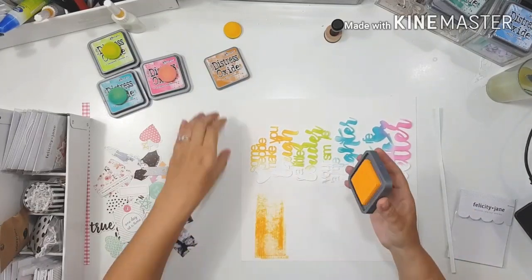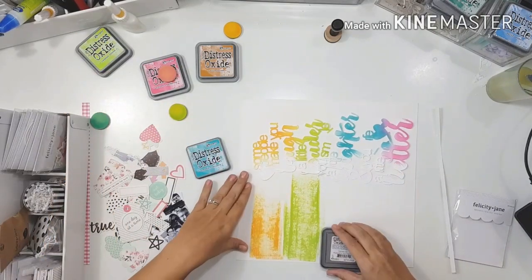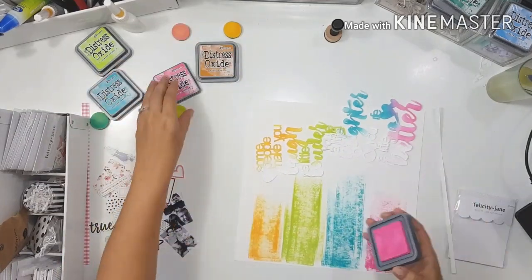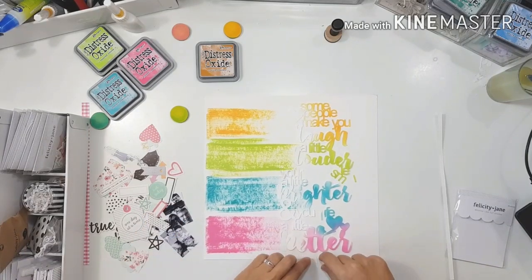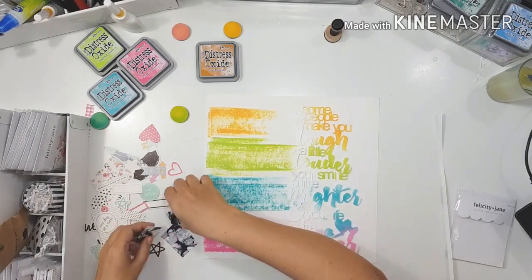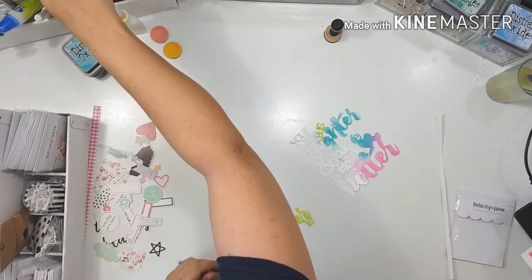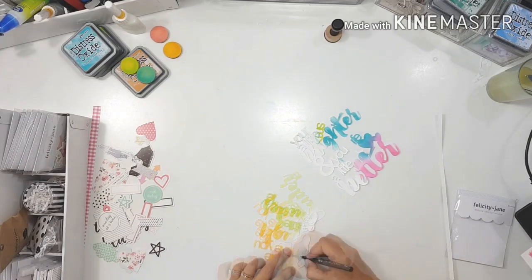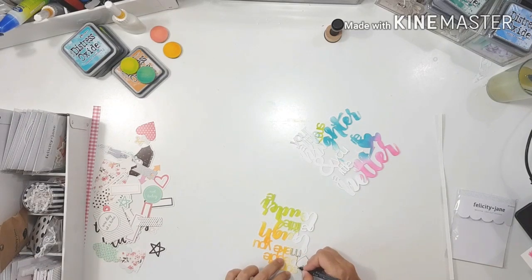I went back to the Felicity Jane and just couldn't make it work. So I thought, what is working on this layout right now? It was the color. I said to myself: bring in some more color if that's the only thing that's working. So I brought in more color — I just pressed the distress oxide pad face down onto the paper and swiped it across, and it left those wonderful textured streaks.